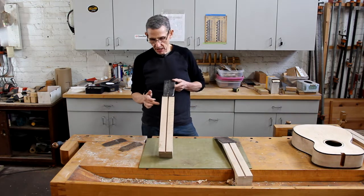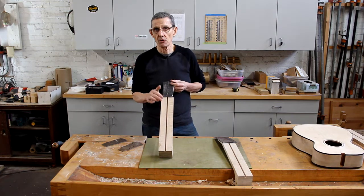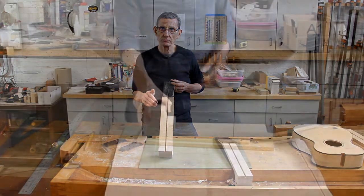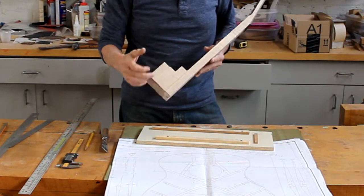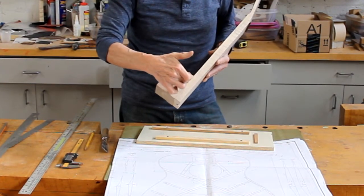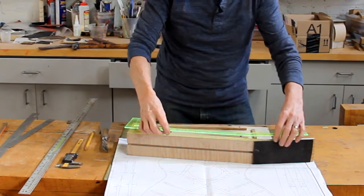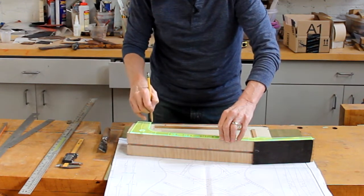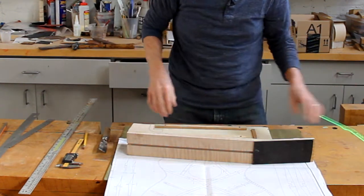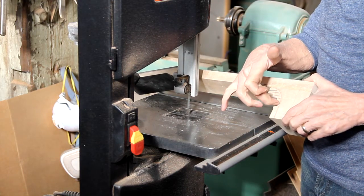Right now what I want to do is show you how I set up to cut that taper on the back of this neck, which will make the final carving go a lot quicker and a lot easier. There's one last thing I need to do to prepare the neck before we do the tapering — I need to rough cut out the shape of the heel right here. To do that I just use one of my templates, and this is oversized, so I'll just make a pencil line there, go over the bandsaw and cut that out. Before I bandsaw that rather tight curve, notice that I've made some relief cuts.